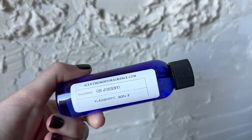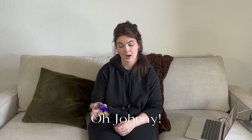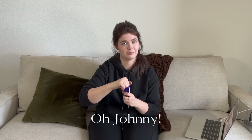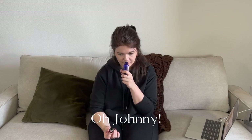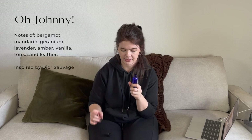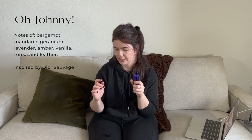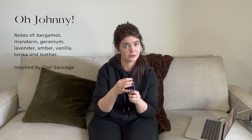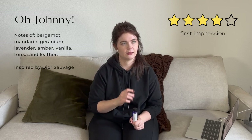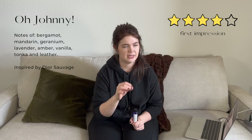This is perhaps the fragrance oil I've been most excited for in this entire haul — a new one called Oh Johnny, inspired by Sauvage by Dior. I smelled the original Sauvage at Sephora the other day and loved it, so I hoped this would be similar. It's definitely similar — very much a masculine scent, kind of crystalline, very clean, definitely a little woody. It does a good job mixing florals with more masculine notes, and it's overall very clean but a little deep and sexy too.